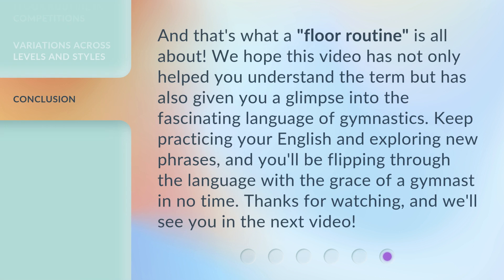And that's what a floor routine is all about. We hope this video has not only helped you understand the term but has also given you a glimpse into the fascinating language of gymnastics. Keep practicing your English and exploring new phrases, and you'll be flipping through the language with the grace of a gymnast in no time. Thanks for watching, and we'll see you in the next video.